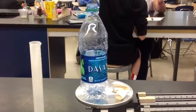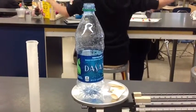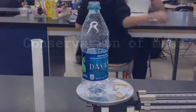Next take the balloon off the bottle and weigh the remaining materials. All three weights you collected should be about the same. That is how to conduct the conservation of mass experiment.